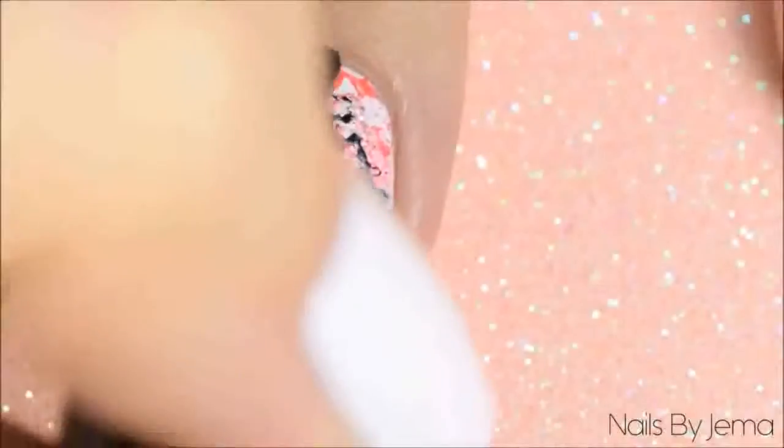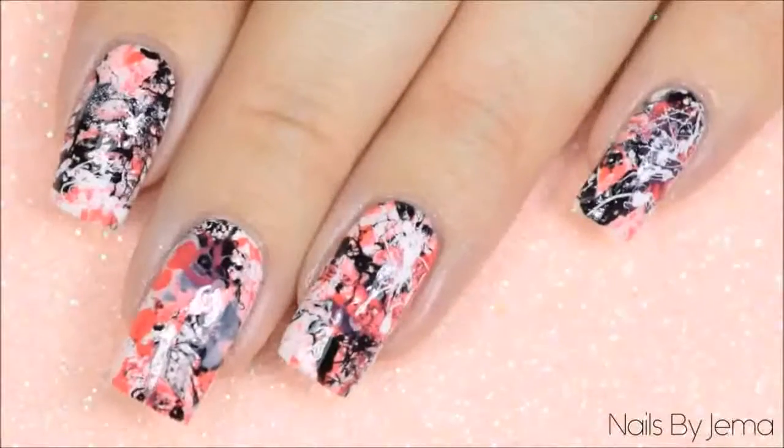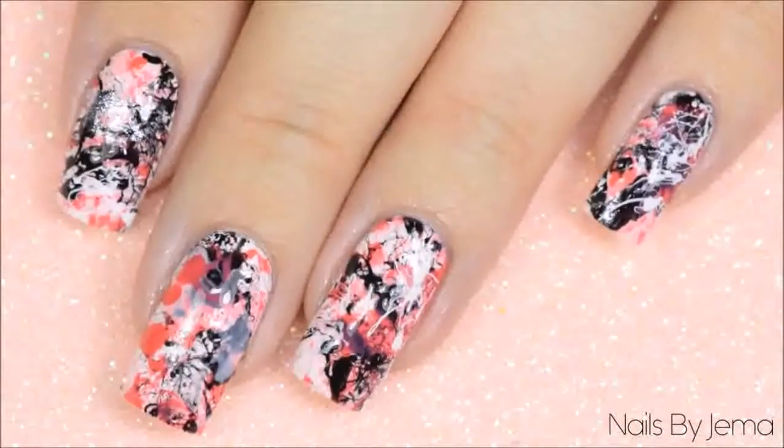Apply top coat to seal and smooth the design down. I'm using a quick dry top coat to help dry the polish faster. And that's it! The end result is an edgy look that's really simple to do but looks really complicated.